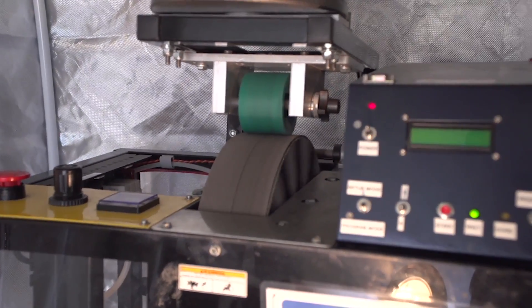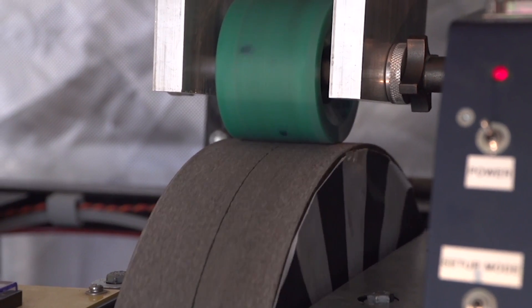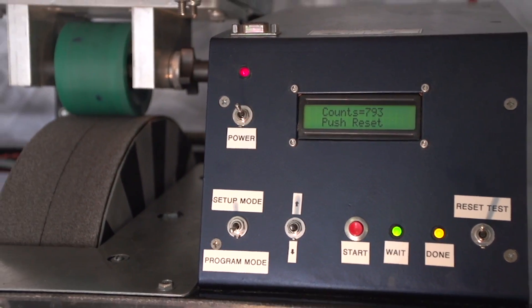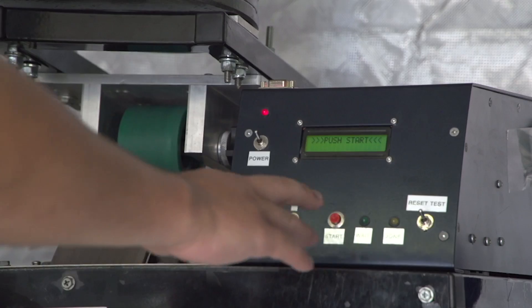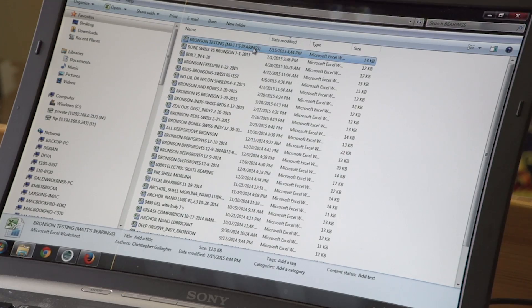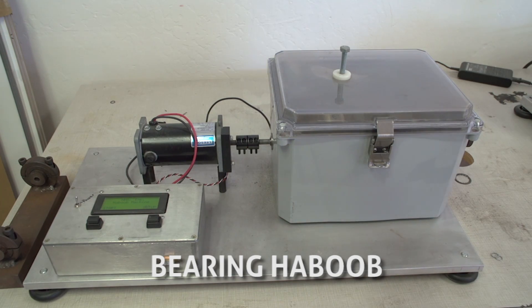When the set speed is reached, the computer releases the drive motor and immediately begins to count the revolutions of the massive grinding wheel as it slowly coasts to a stop. That revolution information is fed into a database. The bearings are tested three times, and the average of the three tests becomes the speed rating for that bearing. The machine is accurate down to one-tenth of one percent.